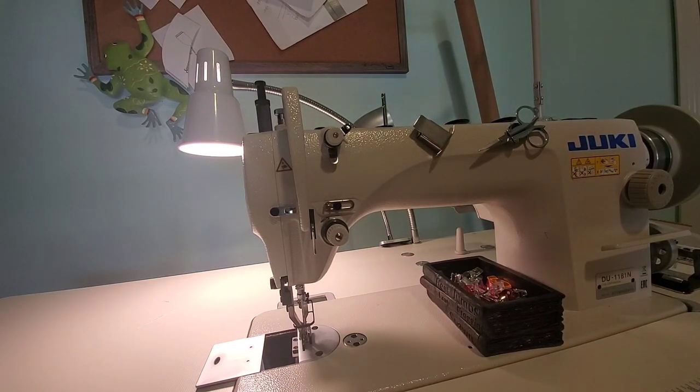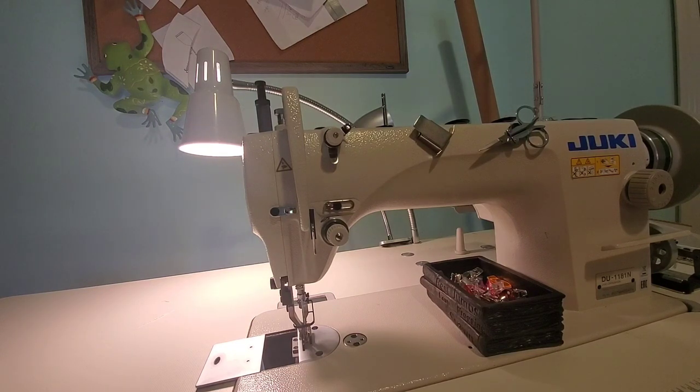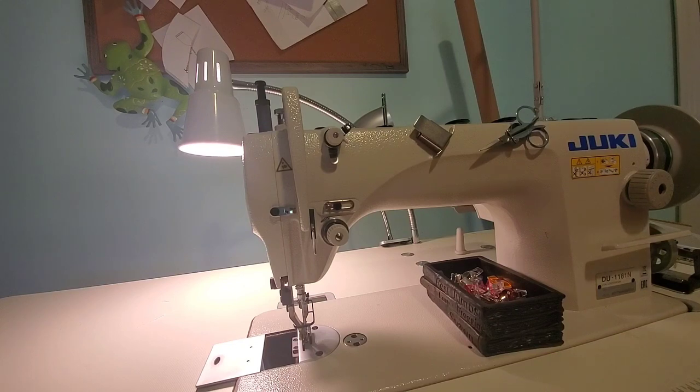Today we're going to talk about the industrial machine I have — a Juki 1181 walking foot industrial. There are a couple of places that sell them; I believe Sunny Sewing Machines is one. My best advice is to research and think about what you're going to sew and what kind of machine is right for you. I chose a walking foot because I was mainly making bags, though looking back I kind of wish I had gotten the non-walking-foot Juki industrial so I could sew lighter material.